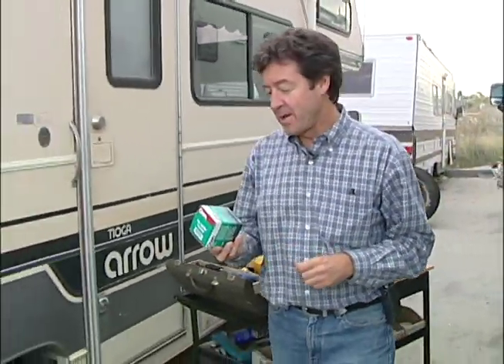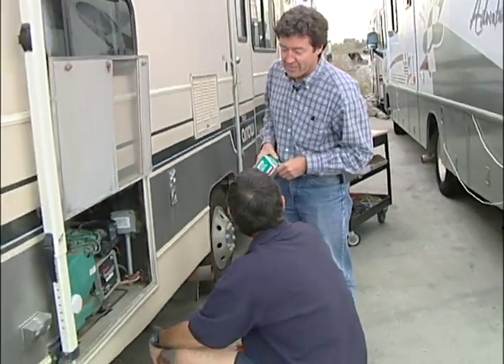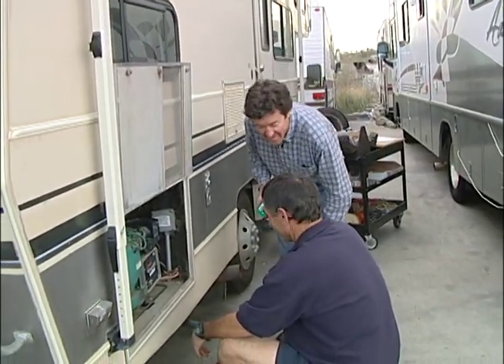Hi and welcome back to the show. As most of you might know, this is an oil filter to an RV generator, and that's our how-to project for this week: servicing your RV generator. And joining us once again, you know them, you love them, it's Bill from Bill's RV Service. How are you today?